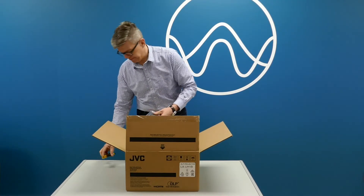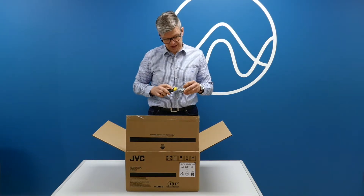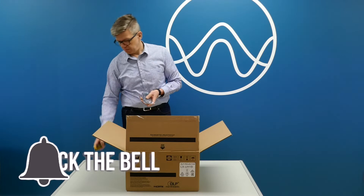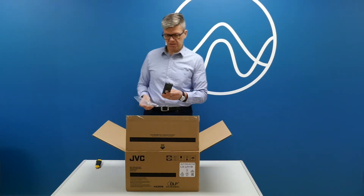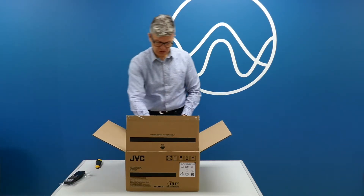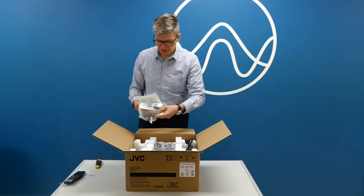It retails for $5,499. JVC usually starts at about $6,000–$7,000 for a projector, so this $5,499 is a much lower price point than JVC usually has.